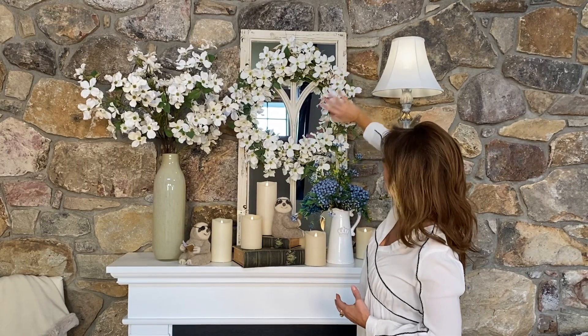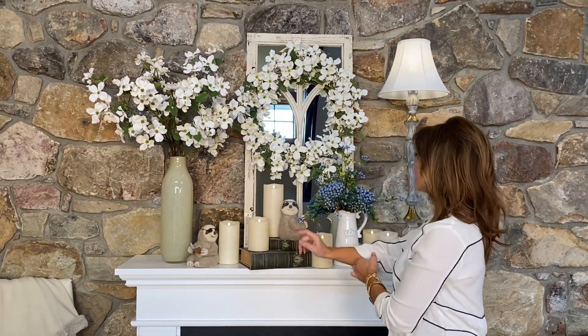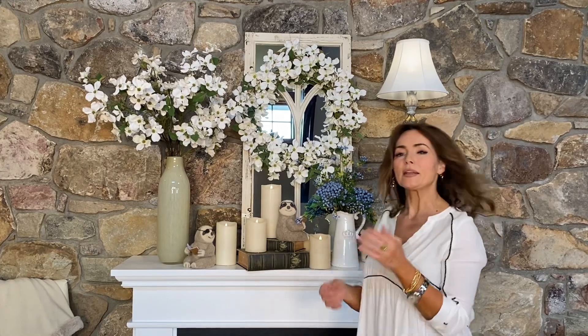I just used some wire to put it over this mirror and look how beautiful it is. You can lay this down and put things in the middle of it to frame an arrangement, or obviously hang it up. Because it's so lightweight and the back is very small, it's really easy to hang anywhere — on a mirror, on a door, on a wall. Hang it anywhere and it's going to be stunning.